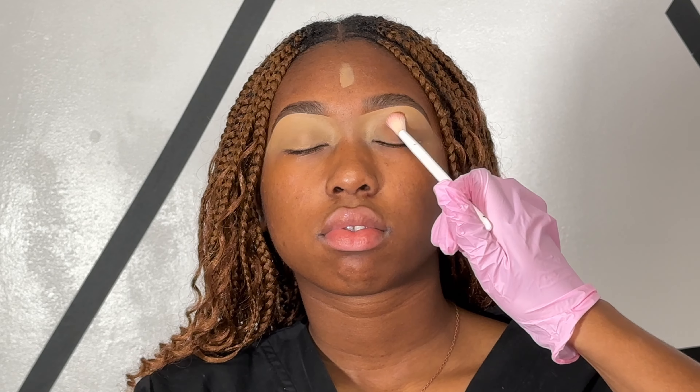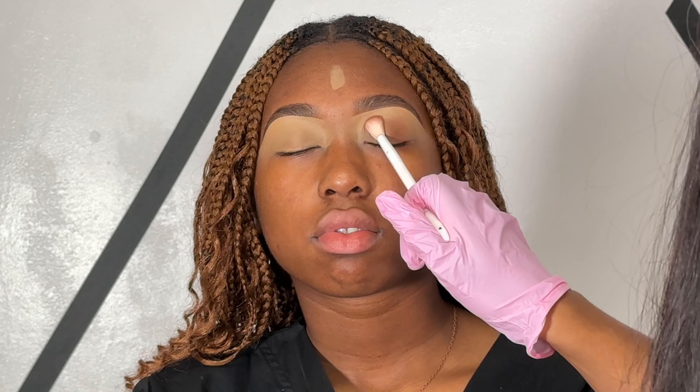For eyeshadow, we're just going to be doing something simple — just a brown smoky eye. Use any of your favorite brown eyeshadows and press them all over the lid. I like pressing in my shadows first to build up the color and then blending out the edges last.